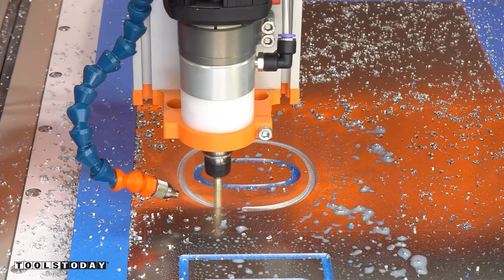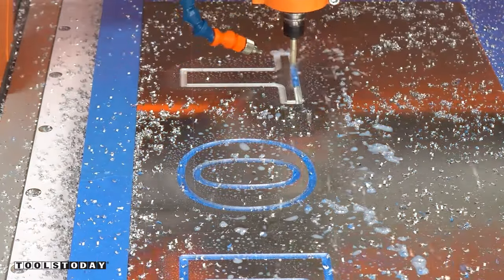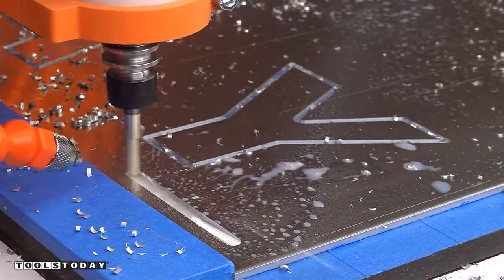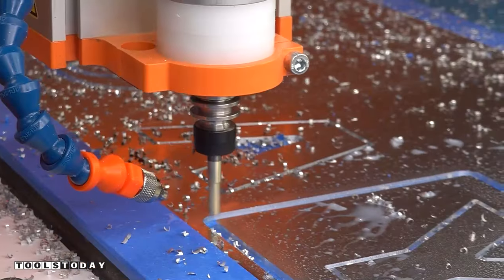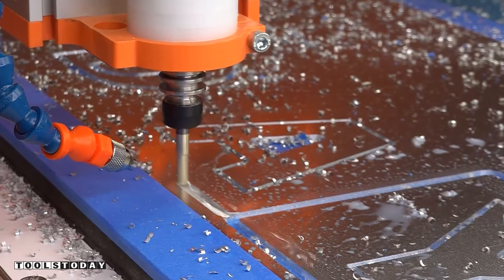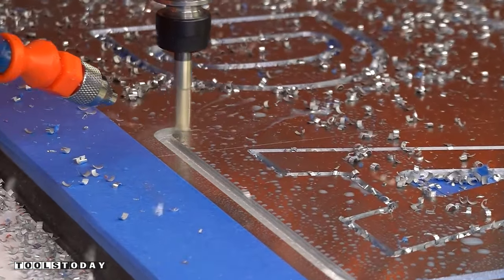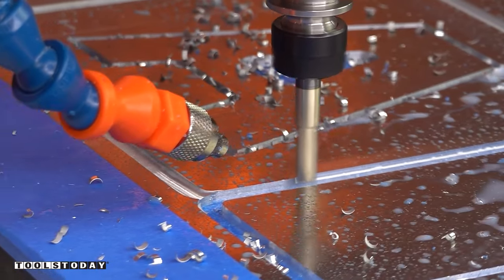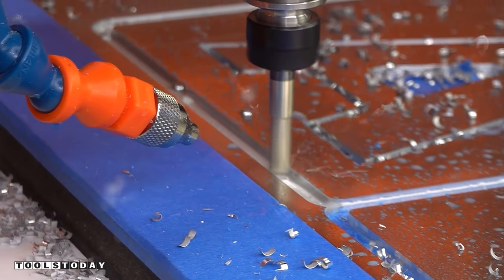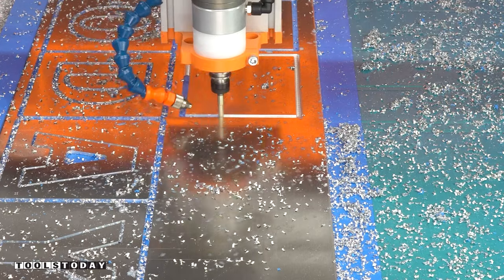We're going to go through with the quarter inch bit and cut the rest of these letters out. While these bits are designed to dry cut aluminum, they will also work with the misting system. The misting system increases the longevity of the tool and provides a higher quality cut by keeping everything cool. The number one enemy of any cutting tool is heat, and the misting system evacuates those chips with compressed air and lubricates everything.